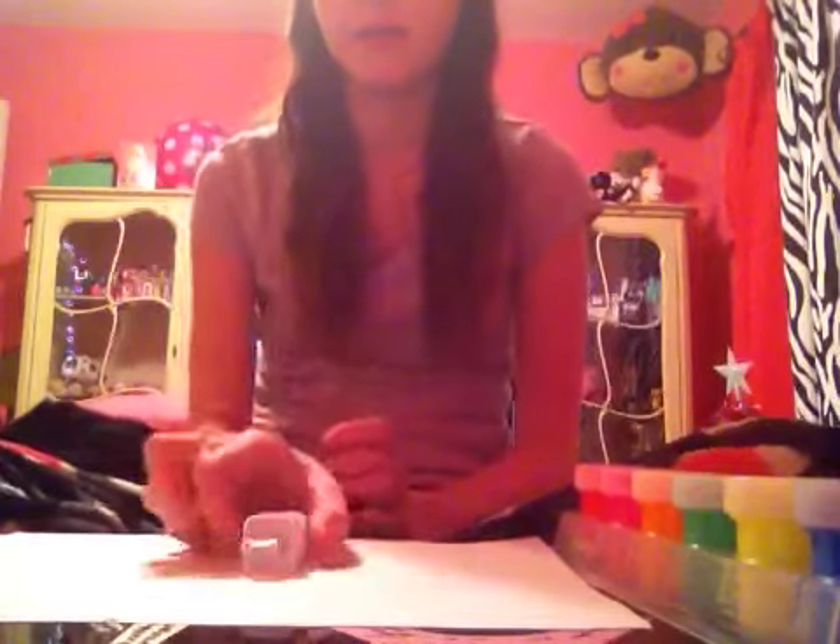Hello, this is going to be a DIY of making a colorful, fun iPhone charger. This is just a plain one right now as you can see.